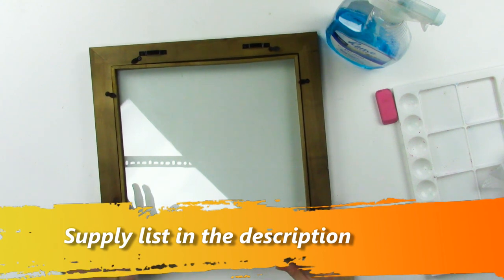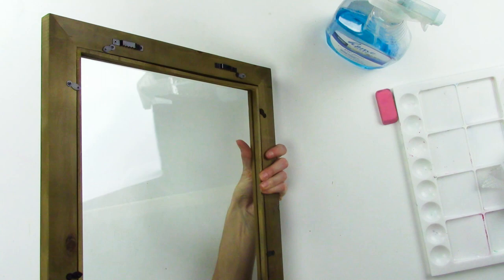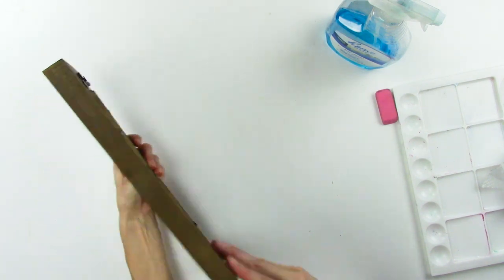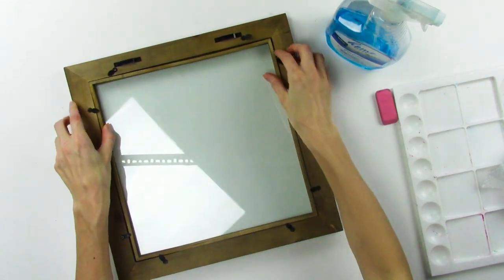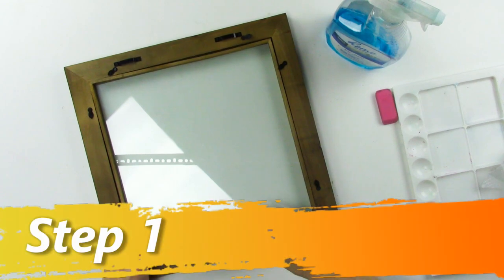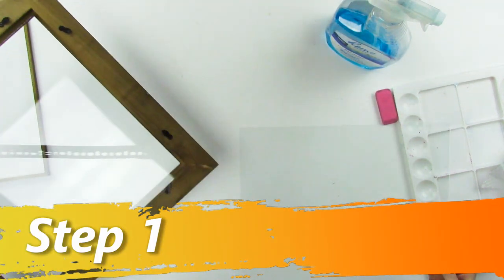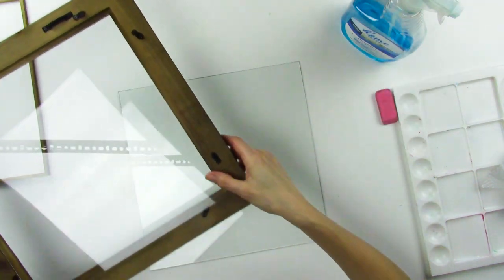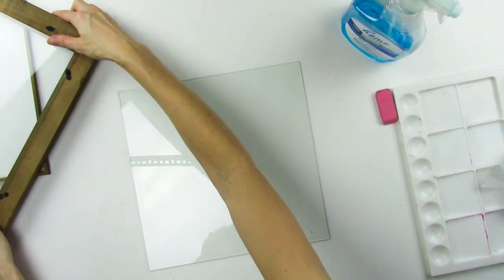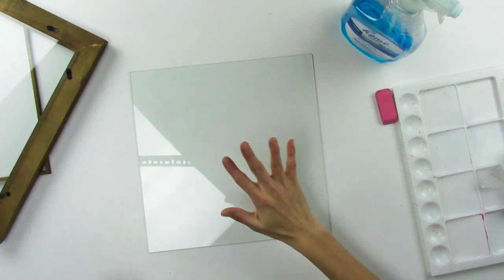I'm going to have a list of all the supplies in the description below. The first thing you want to do is get a float frame. A float frame doesn't have a back — it's completely see-through. You take off the back and you'll have two pieces of glass. Make sure you spray them down with some glass cleaner and really clean the glass, because you don't want dust and fingerprints on them.